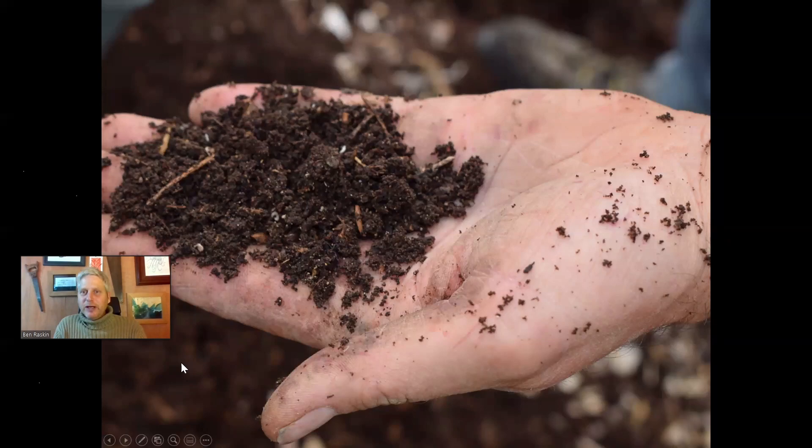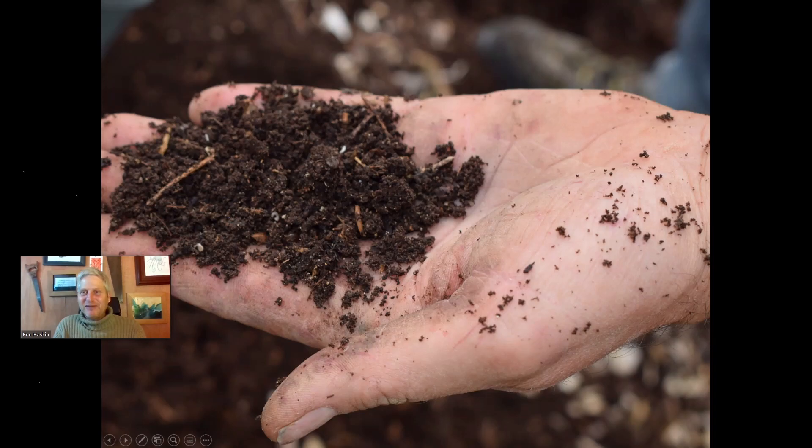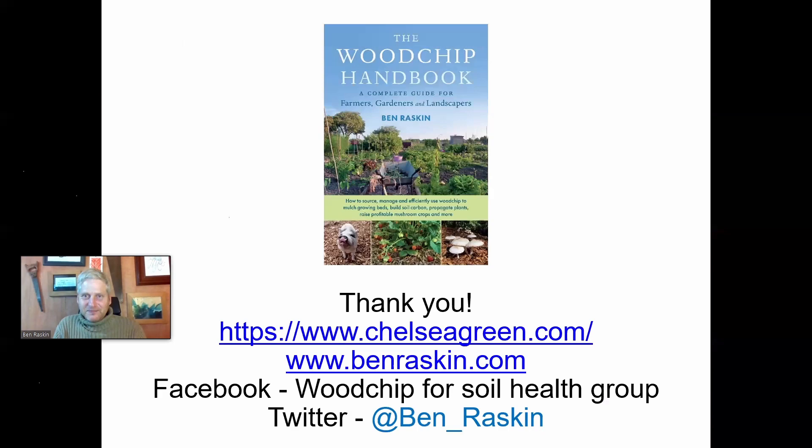So in summary, I hope you're all now almost as enthusiastic about wood chip as I am. I'm not sure I'd recommend getting quite to my level of obsession, but I'm just always amazed by how a tree will turn into this. Nature's amazing. Thank you all. And for those of you on Facebook, we do have a wood chip for soil health group on Facebook — it's a mixture of farmers and gardeners, with lots of interesting people on there.